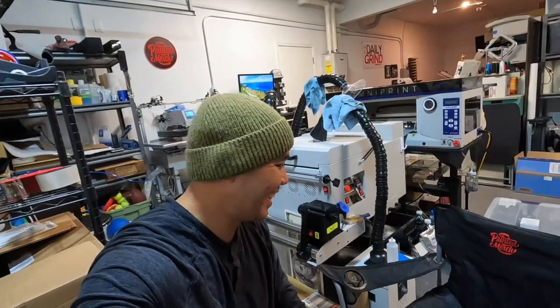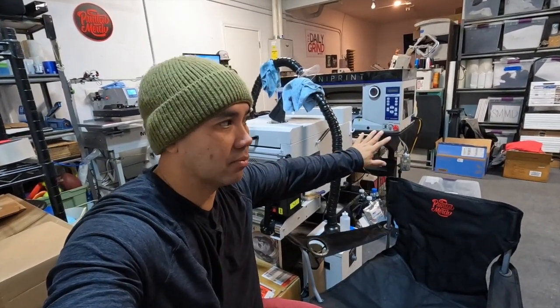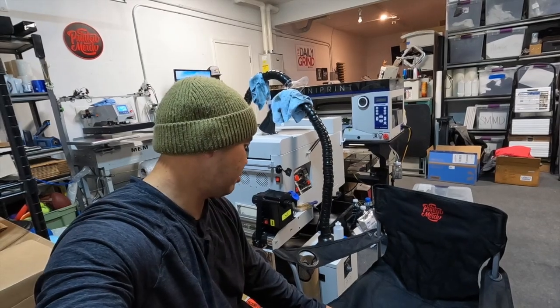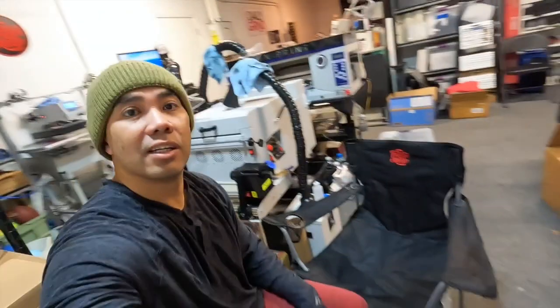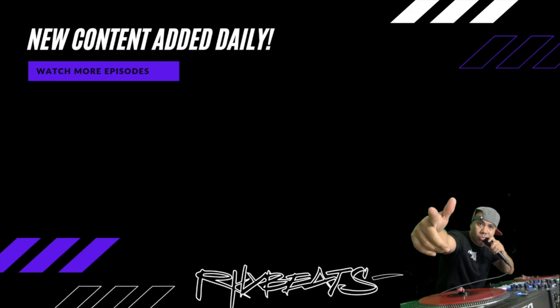My bad, my wife just came in and I showed her what I did — she's like, 'You got your own director's chair!' Anyway, I hope you guys enjoyed that video. One of the reasons I went with DTF over DTG and all the other stuff is because it's more versatile — it can be applied to other things like chairs. This chair is 100% polyester and it turned out pretty good. Now I got my own director's chair. Hope you guys enjoyed the video — like, subscribe, and hit that thumbs up. I'll see you guys in the next one. Peace out.